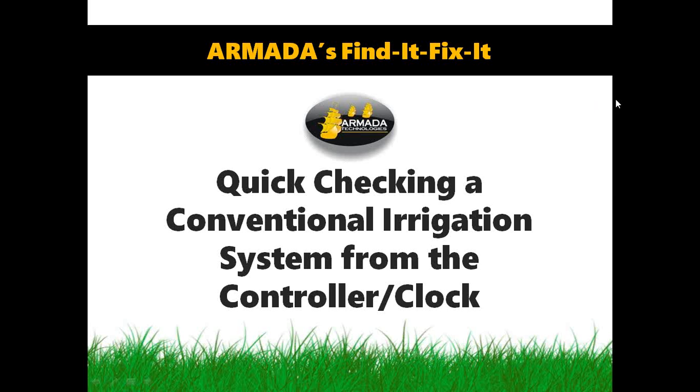Good morning. I'm Jim Carefoot with Armada Technologies, and welcome to Armada's Find It, Fix It Friday webinar. Today we're going to talk about doing a quick health check on a conventional irrigation system while standing at the controller clock with the unit open, without going into the field.